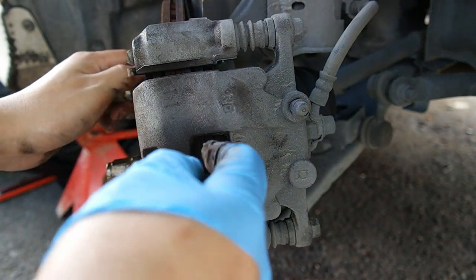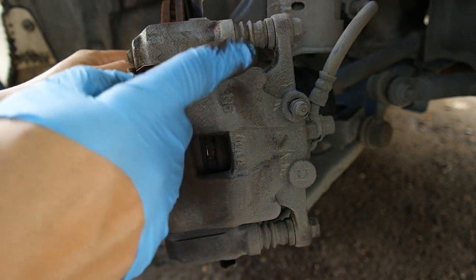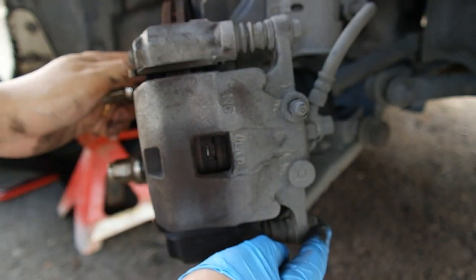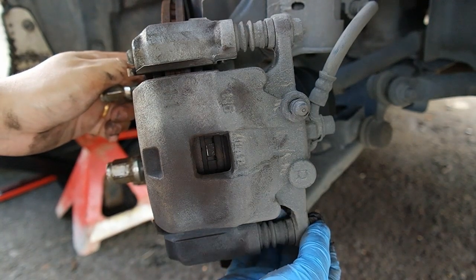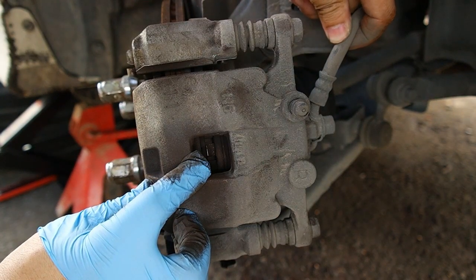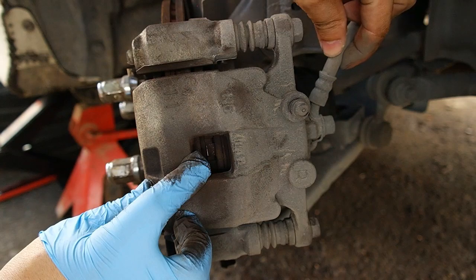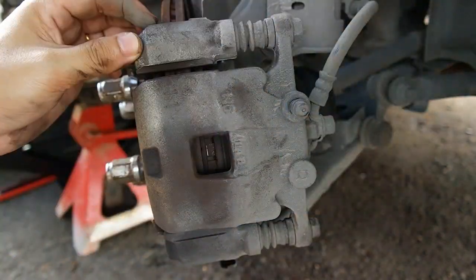Untuk mengeluarkan brake pad yang lama, kita mula-mula kena buka kaliper ini. Brake kaliper ini diikat dengan 2 nut, iaitu atas dan bawah. Tapi kita cuma perlu buka satu sahaja, iaitu bahagian bawah. Di sini ada satu kabel minyak brake - kabel ini tidak boleh ditarik kerana takut rosak. Jadi kita cuma buka dari bawah sahaja dan tolak dia ke atas.